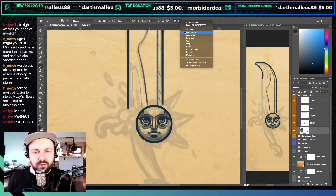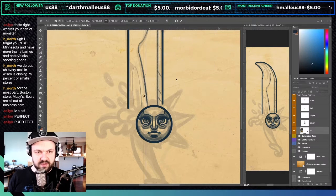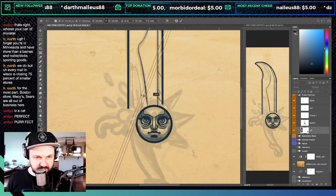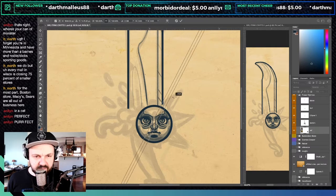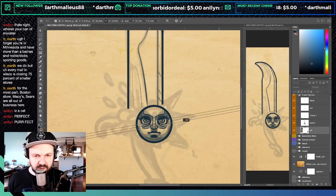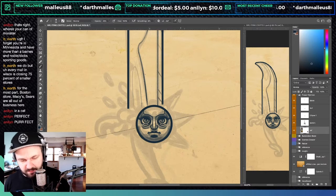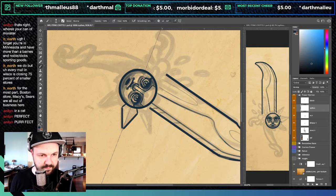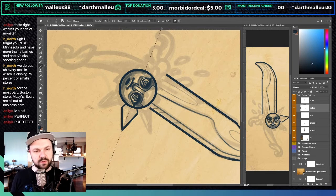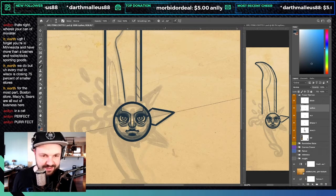Now I'm going to do another symmetry, except I'm going to rotate and lock it on to the center of the circle and do it for these spikes. Oh — this thing's looking sharp! Ouch, okay.